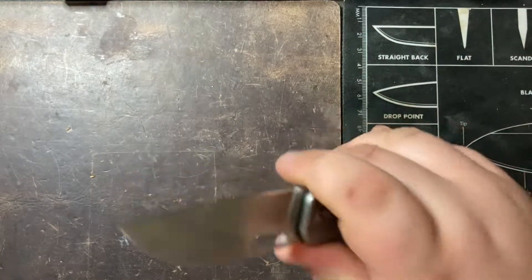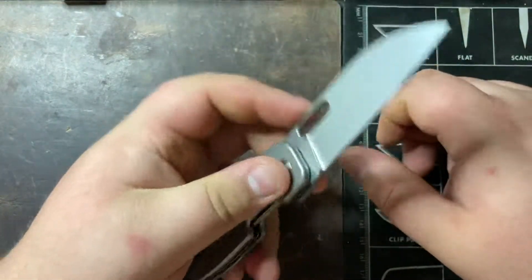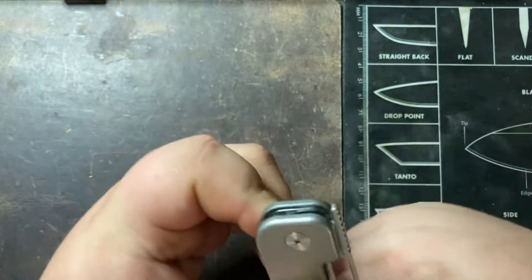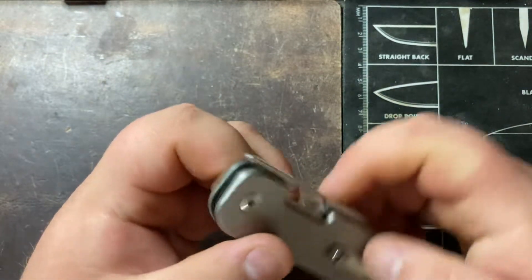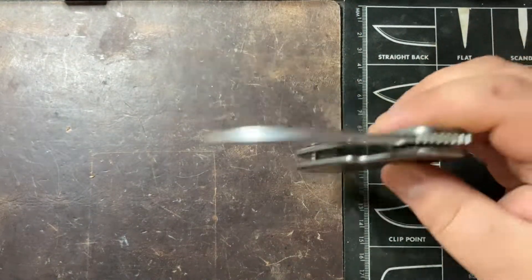Overall it cuts really nicely and it's good in either hand. It's super easy to deploy using either the hole for your thumb, your middle finger, or the new front flipper that is part of the second version. All the deployment methods work great and the action is nice and smooth.